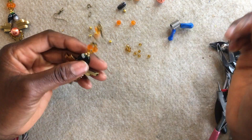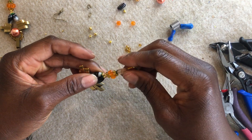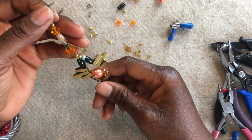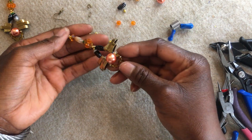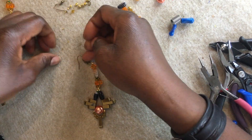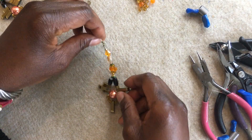Once done, leave that to dry. Do your housekeeping — go around checking all your earrings, adjusting everything, making sure everything is the way it's supposed to look. Once you're done, your earrings look like this. You're done! It looks like that. Once you've done one side, you can go ahead and repeat exactly the same technique for the other side.